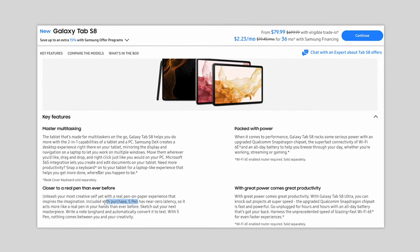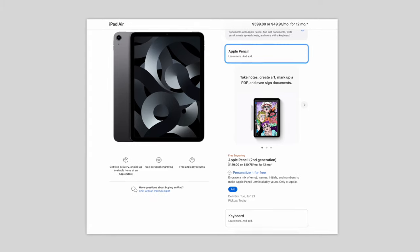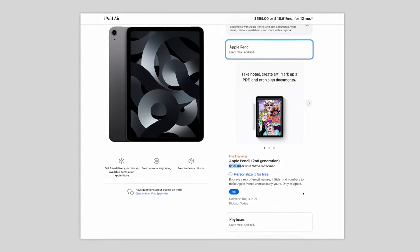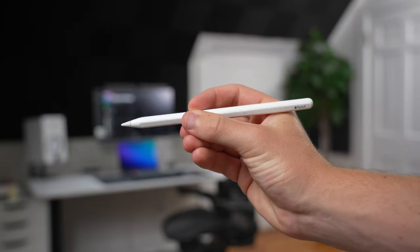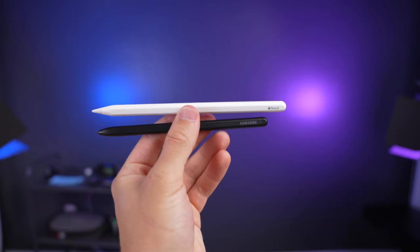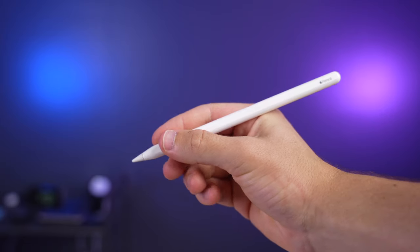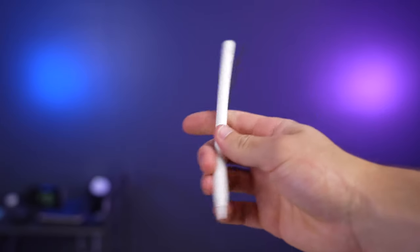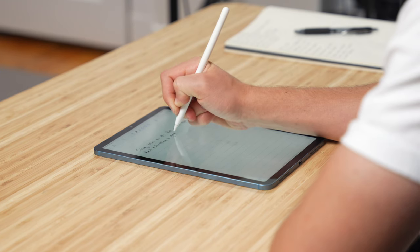Comparing the S Pen to the Apple Pencil: what's nice about the S Pen is that it's included in the box with all Tab S8 tablets. With the iPad, the Apple Pencil is an additional $129. In terms of aesthetics, the Apple Pencil has a very distinguished look while the S Pen looks more like a generic stylus. The Apple Pencil is also longer, heavier, and has a wider diameter than the S Pen, and because of that I think it feels slightly better in hand.